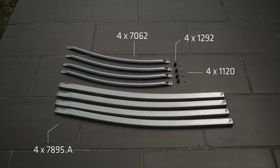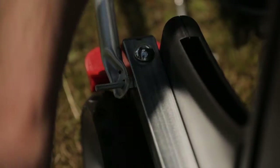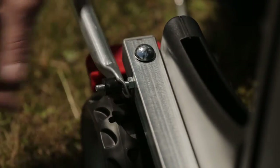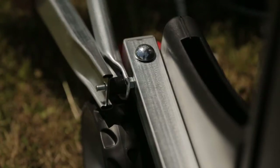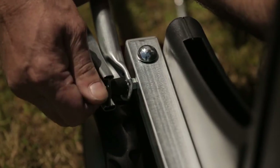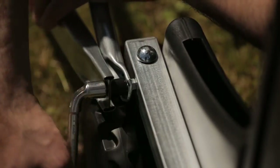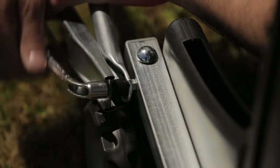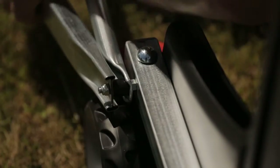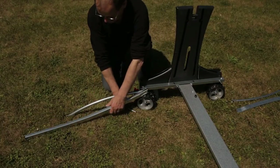Step 4. Next we assemble the supporting bars that connect the tabletop to the undercarriage. In the previous step we used bolt 1843 to attach the bat holders; we now need to attach the support arms to this same bolt. First attach the 7062 bar — the shorter one — making sure it's forming a downwards arc. Now add the 1292 spacer, followed by the long bar, part number 7895, which will form an upwards arc. Secure these parts using the 1120 nylock nuts; they should still be allowed some movement. Repeat this process three times for the other supporting bars.